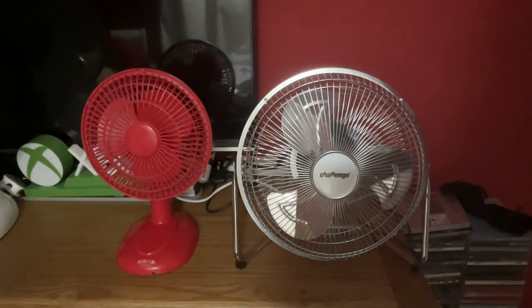Hey guys, welcome back to the next video. Here's another fan comparison for you. This is between the Airflow six-inch red desk fan from 2013 versus the brand new Challenge nine-inch chrome high velocity desk fan that I've recently just bought, just under a week ago. This is my newest fan in my collection, and I'm going to be comparing these two.